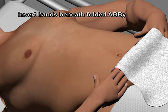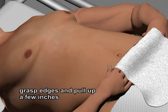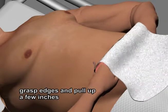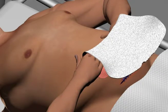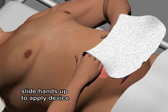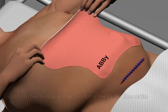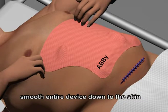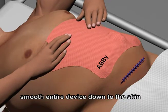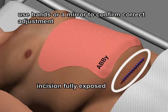Slip the hands beneath the folded ABBY as shown. Grasp the edges and pull up a few inches — this will pull the pannus up and away from the incision. Slide the hands upwards to apply the adhesive to the skin and fix the ABBY in place, continuing upward and affixing the adhesive as you go until you reach the top edge. Smooth the top edge and corners down to the skin. To complete the process, smooth the entire device down to the skin, ensuring that all edges are affixed. Use the hands or a mirror to confirm that the incision is fully exposed.